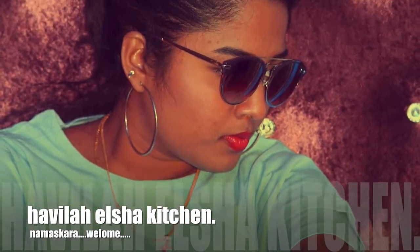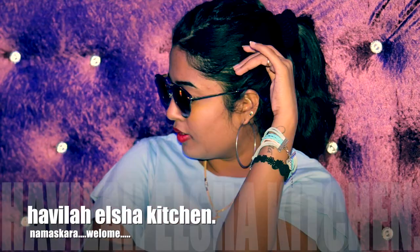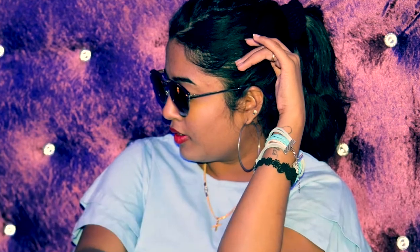Hi, Hello, Namaste! Welcome to Havilah Salsa Kitchen. Today our recipe is BBQ Grilled Fish.